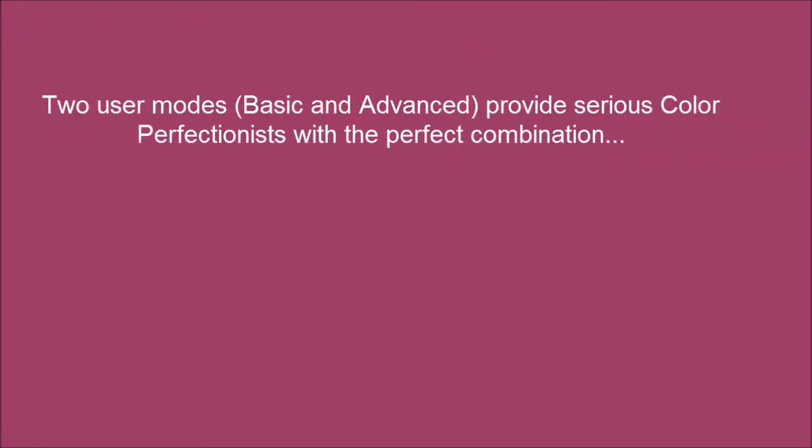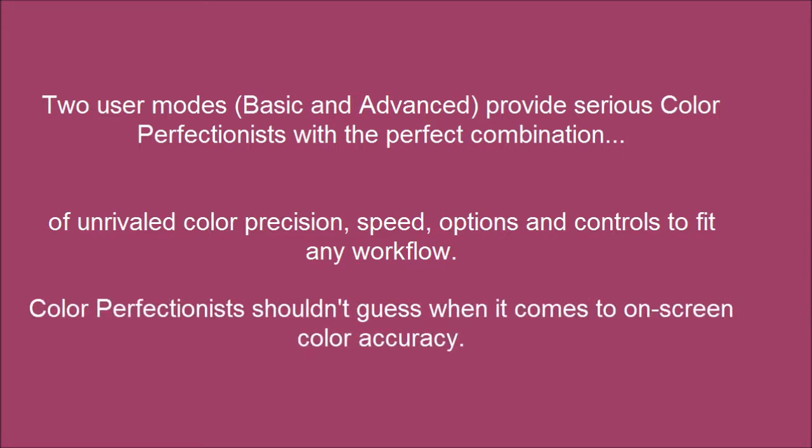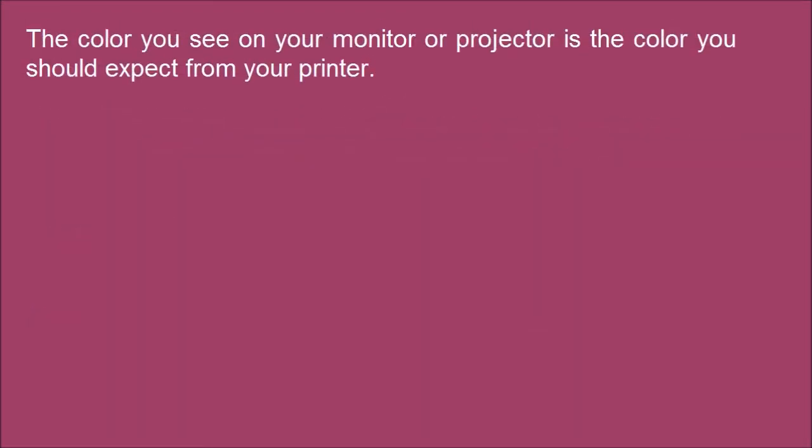Two user modes, basic and advanced, provide serious color perfectionists with the perfect combination of unrivaled color precision, speed, options and controls to fit any workflow. Color perfectionists shouldn't guess when it comes to on-screen color accuracy. The color you see on your monitor or projector is the color you should expect from your printer.